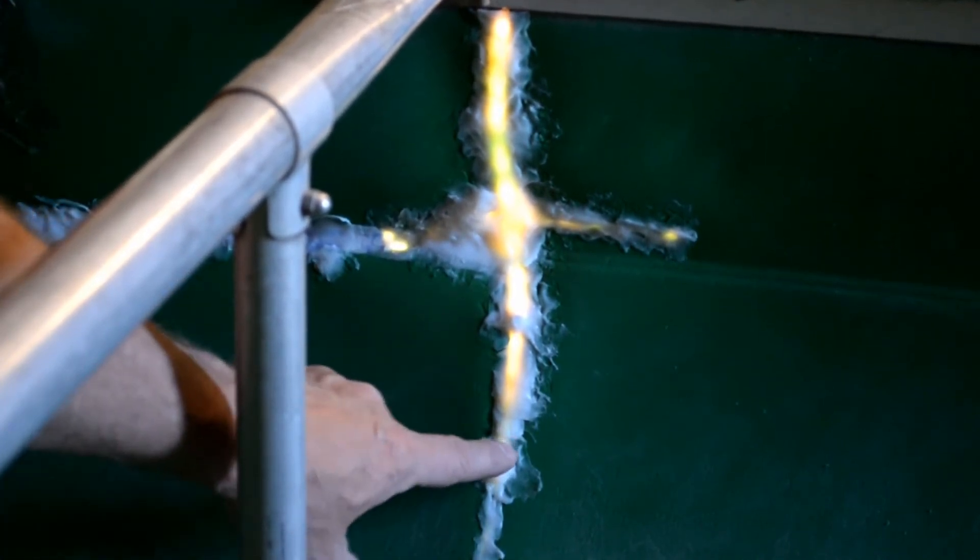What I've done here is put a light on the other side of the boat wall and shine the light through so I can see where there might be some weak spots and some holes. There happens to be one right here. I'm going to fill that back in, put a little bit down here, maybe a little bit in here, and then go ahead and reinforce it.